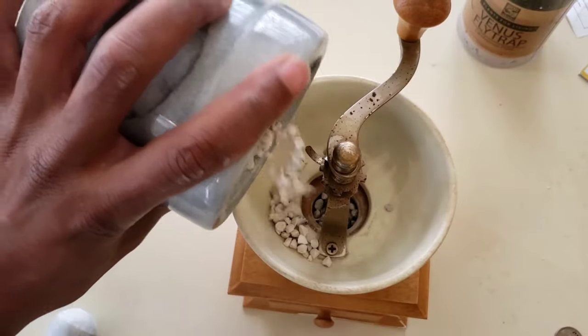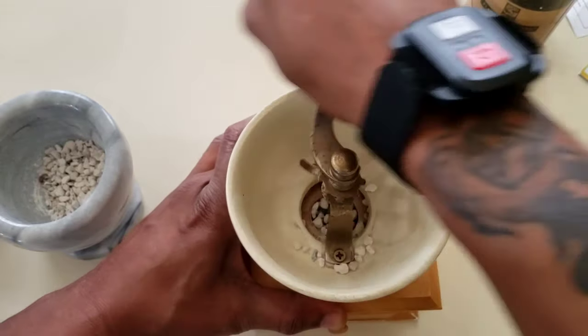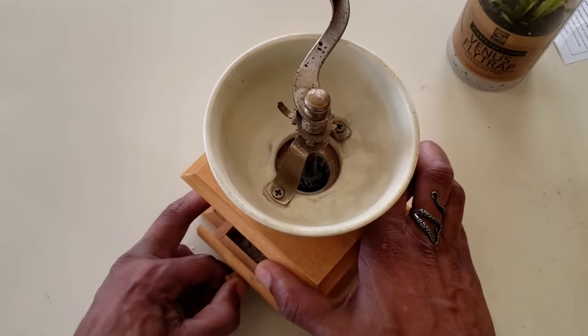I'm going to pour a little bit at a time and we'll go ahead and get this going. All right, now we have everything ground up — I'm going to go ahead and remove the drawer.